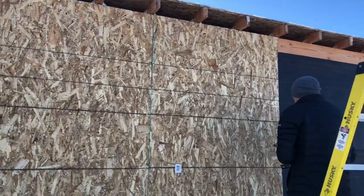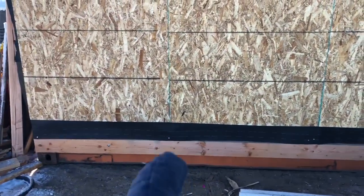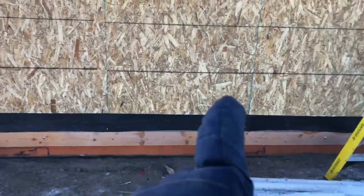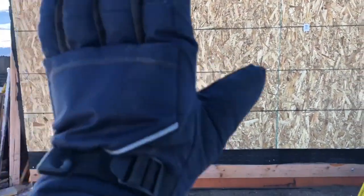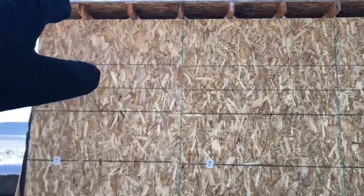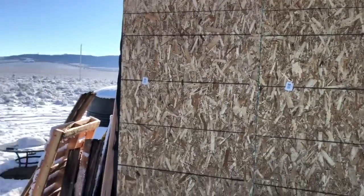We have the first three OSB panels up. We bought an extra one to cut into the spare lengths because this is actually nine and a half feet tall and these are eight foot sections, so we'll use a foot and a half to cover all the way along the bottom. The last layer is the house wrap over the top, and this should help solve the condensation issue. We also need to finish the bird blocks, which will stop the cold air from going up there and creating condensation in the ceiling.